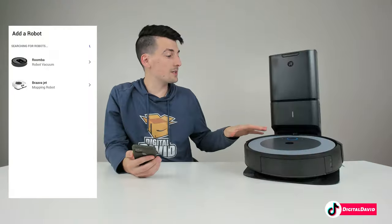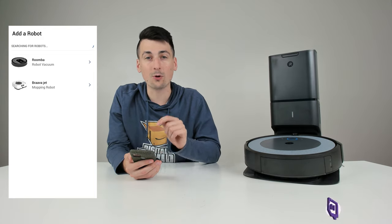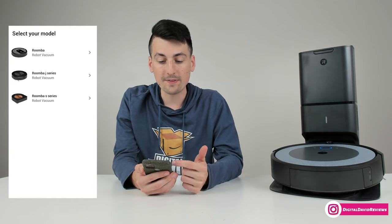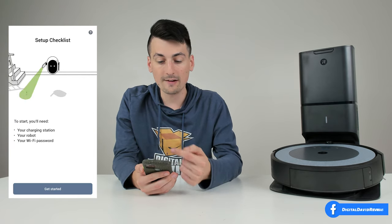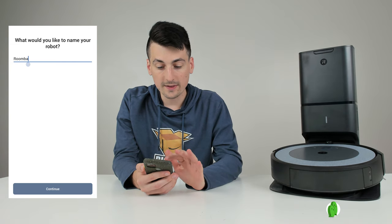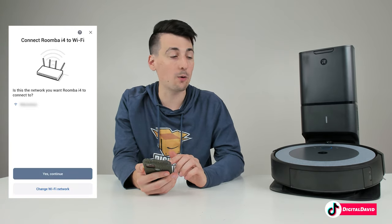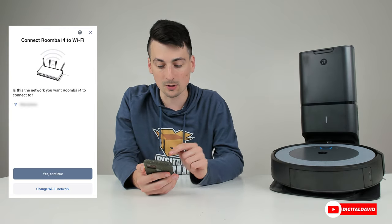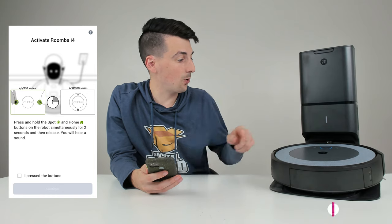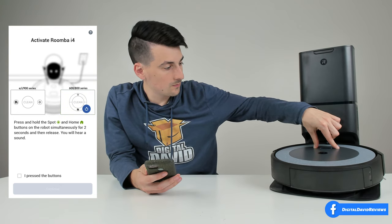Now let's get it set up. We've got the i4 Plus all set up and on our mobile device we have the iRobot app downloaded. Once you sign in and create an account you'll be at the screen where you're ready to add your new RoboVac — choose Roomba, then choose our model. Now we have a checklist walking us through what we need to prepare for the charger and how to set it up properly against a wall. We can name our vacuum — let's name it i4 — then select continue. We need to connect to a 2.4 GHz Wi-Fi network, select your network, enter your password, then continue. Now we're ready to activate our RoboVac: hold down the home button and the spot cleaning button for two seconds until we hear a chime.